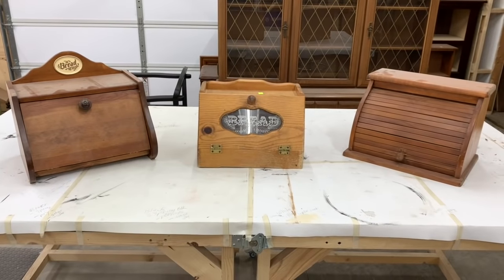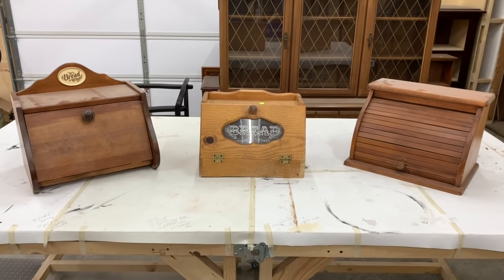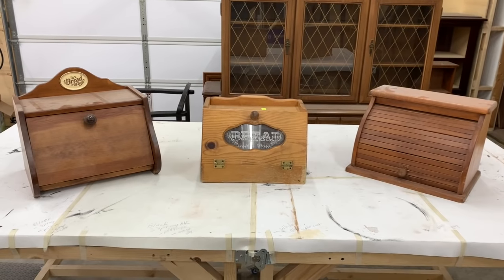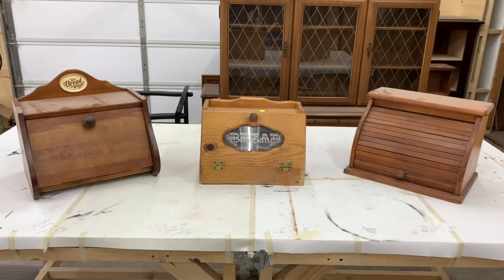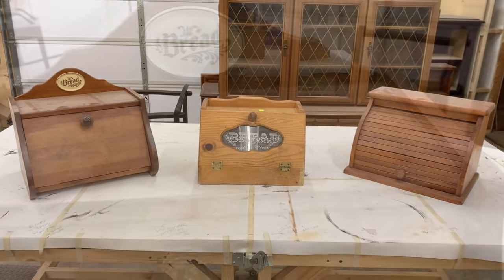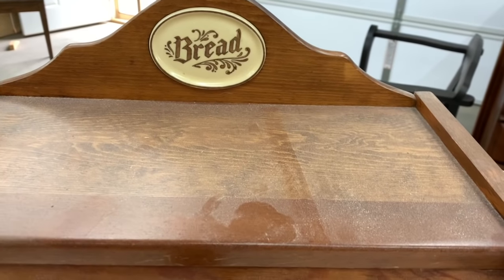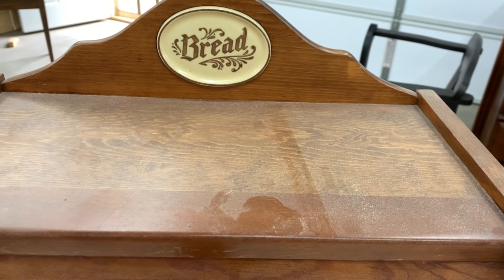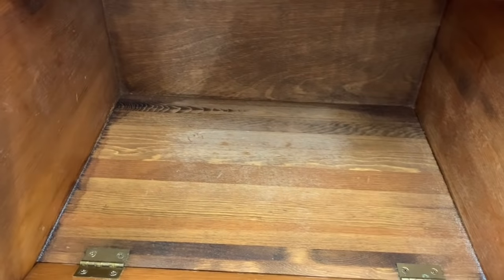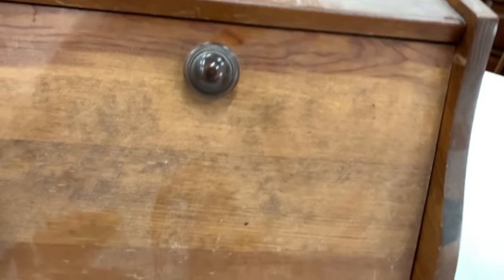Here are the three outdated bread boxes. They are a little bit on the worn side and they all have water damage on the bottom, so they definitely needed to be made over. I absolutely loved this bread box — I love that little ceramic porcelain piece that said bread, even though I'd be painting it over, and it is a ginormous size, but it was made very well.